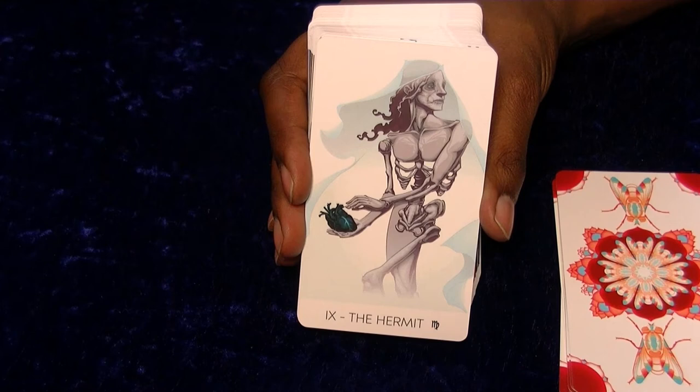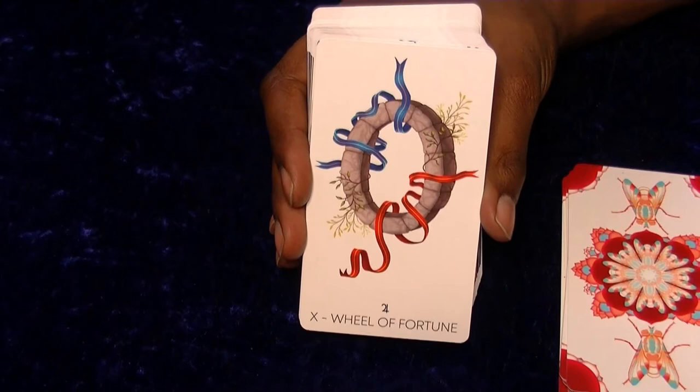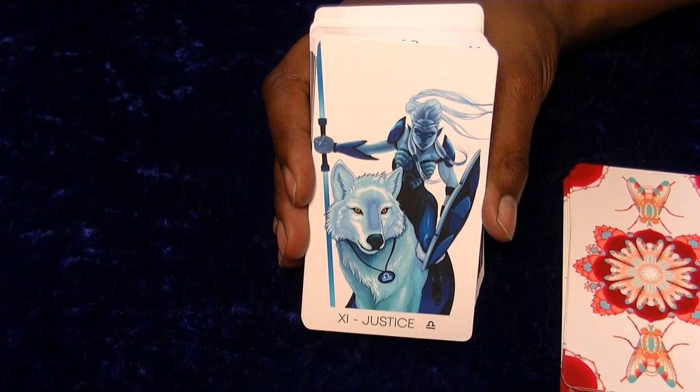Danilo - very good. I would have put that more as a Death card, but that doesn't mean much. We've got the Wheel of Fortune there, that's quite cool. Justice - looks absolutely amazing. It looks like a two-bladed lightsaber. The shades of blue look amazing, that looks really good.